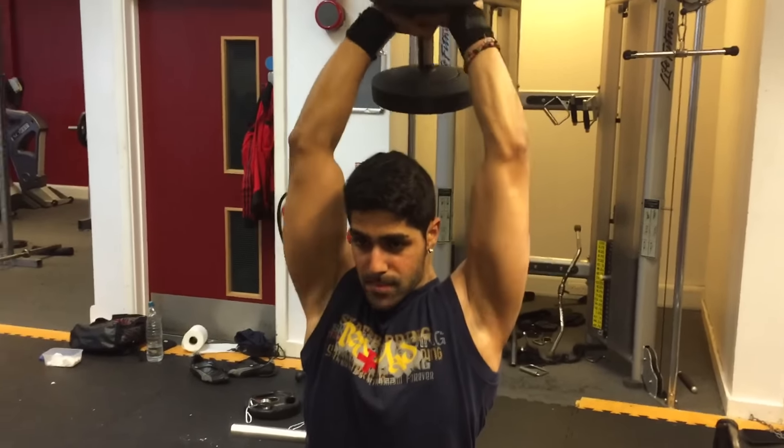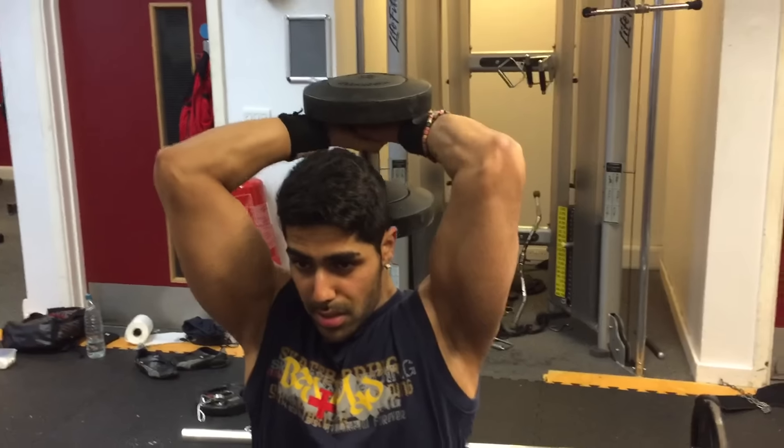The third exercise was the dumbbell overhead extension. You can do this with a bar. Don't worry too much about your elbow position — some people say to have your elbows tucked in, but don't worry about that too much. Wherever you find it comfortable, just make sure you get a full extension and extend fully at the top.